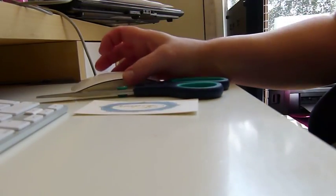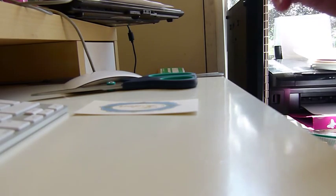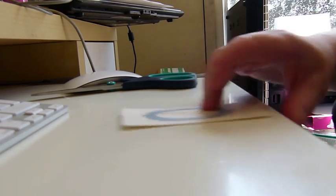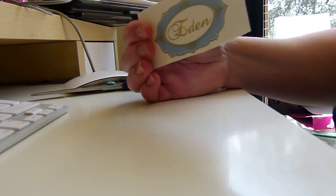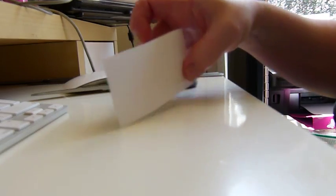Hi everyone, welcome back. It's Karen here from Eden's Secret. I'm going to cut some labels out and show you the extreme I have to go to for cutting out my tag labels on the back of those. I always put a label to say that it's soap and the name of it.